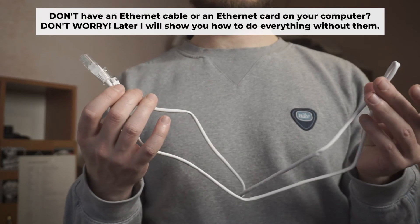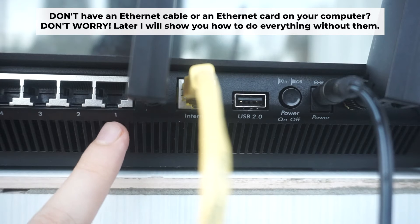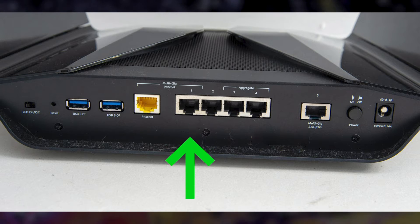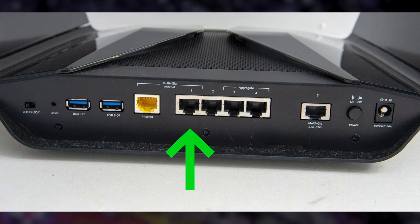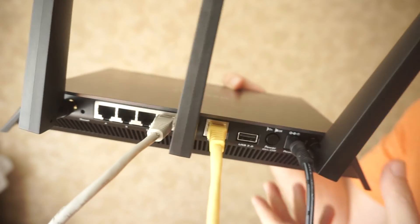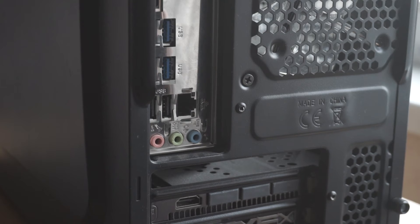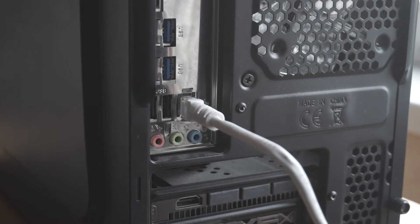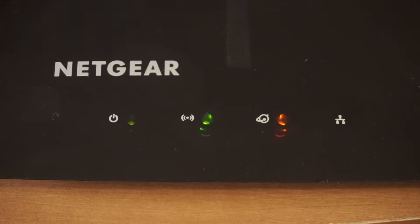Plug one end of the ethernet cable supplied with the router into a LAN port. Plug the other end of the cable into your computer's ethernet port. Please wait a few minutes for the connection. The router is now connected to your computer.